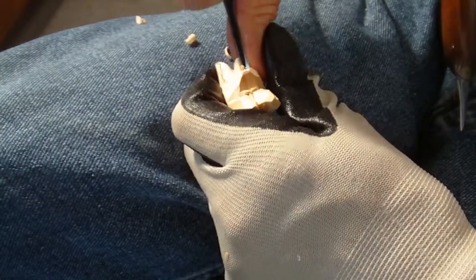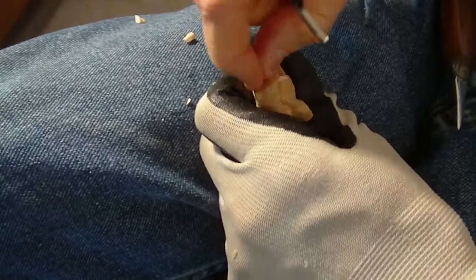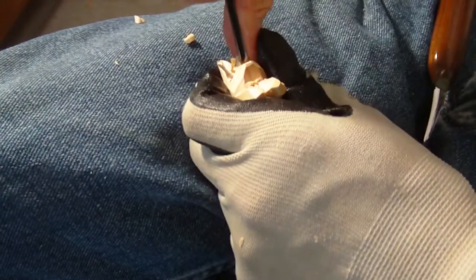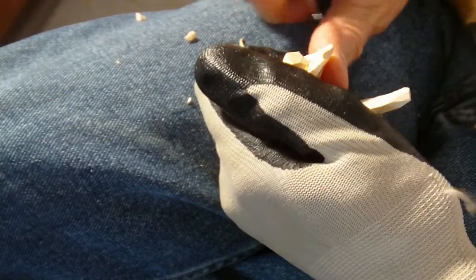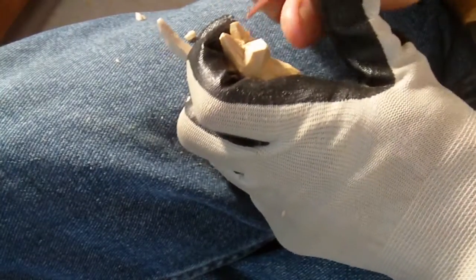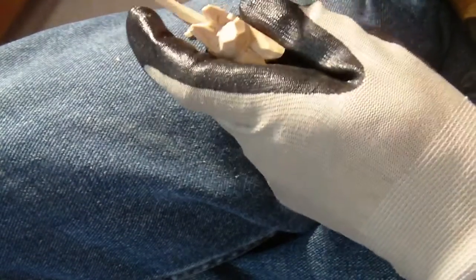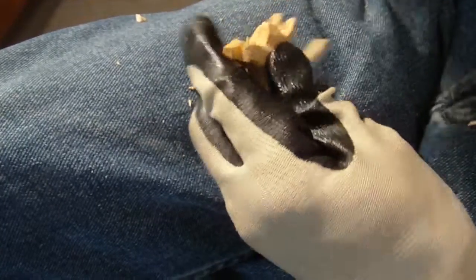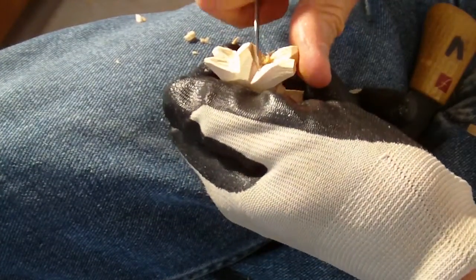A lot of little things like that you can usually paint on - like the nose and stuff. It doesn't have to be carved in detail. But I do like to kind of come into the ears a little bit, no matter what. Then I'm going to take this and just come in between the legs a little bit.